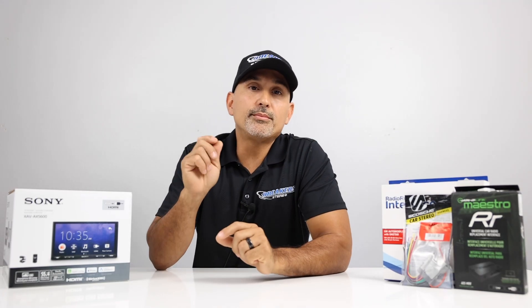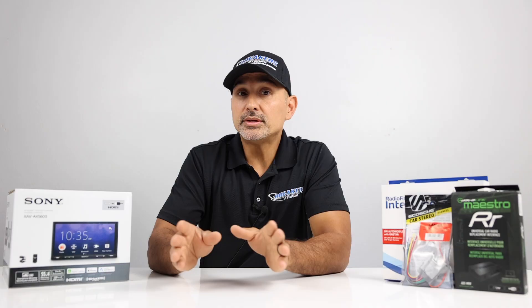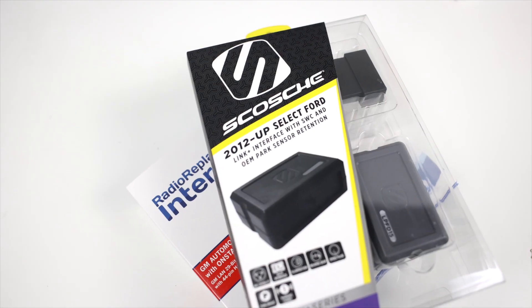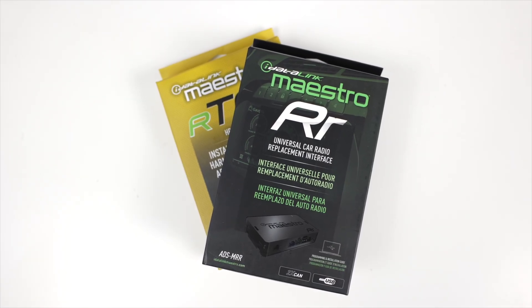Okay, so we're going to go through the three most common ways to wire a radio. Number one: basic wire-to-wire, no factory options. Number two: with an interface module from either PAC, METRA, or SCOSCHE. And number three: wiring up and programming an iDataLink Maestro RR.